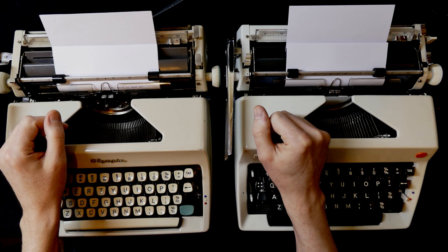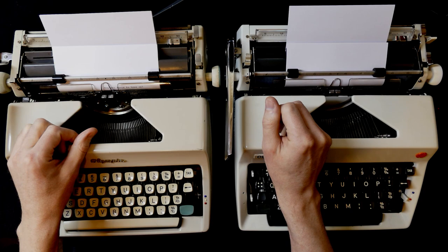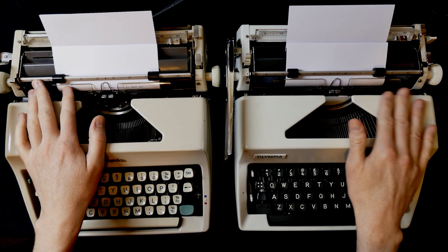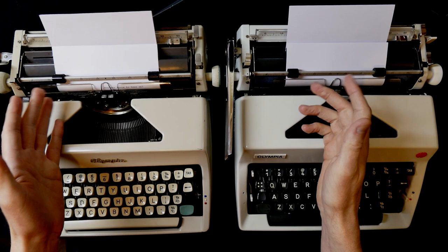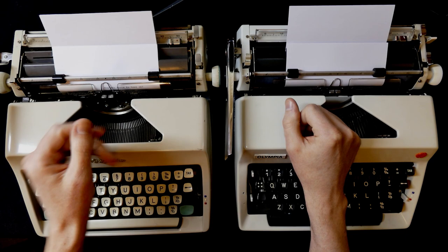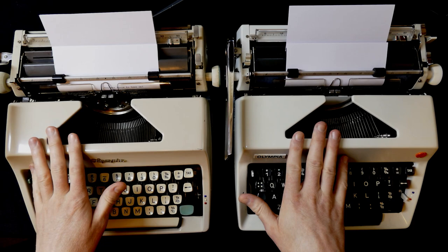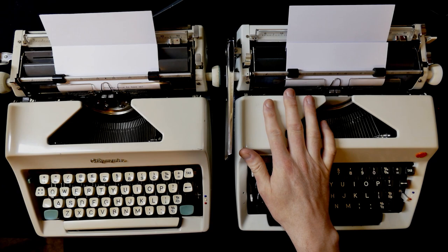Half-spacing is also useful for corrections. Very often a mistyping involves bumping into another key and getting one extra keystroke, so when you retype the word you can use that half space to adjust. If you type one letter too few you can still squeeze it in with half a space on each side. Some typewriter brands actually market this as 'smart error correction' - which is just a fancy name for half-spacing.